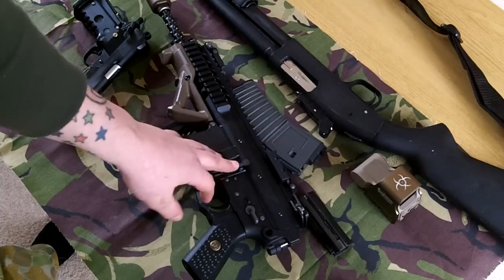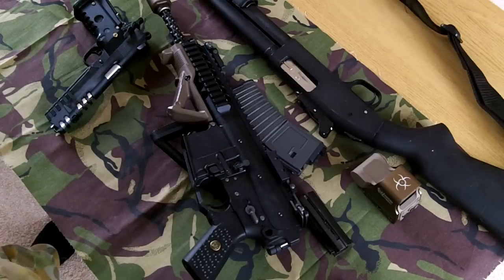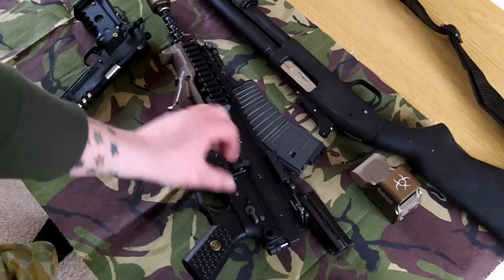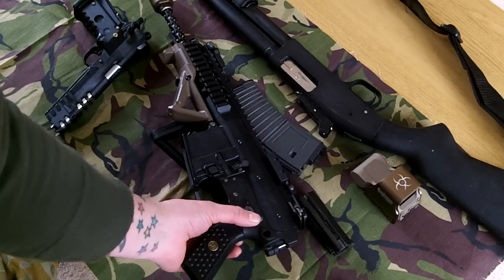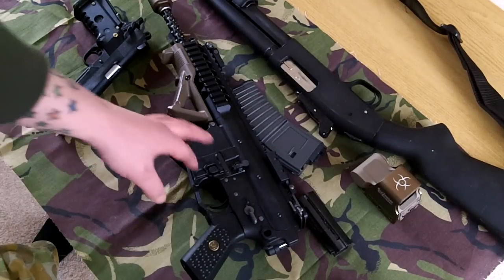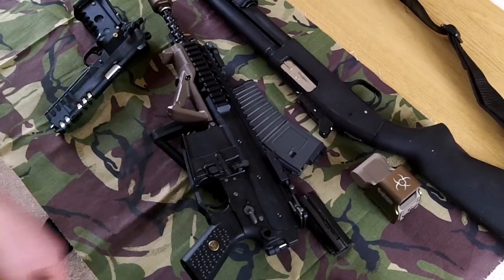I also want to say thank you to MaximusMJG — I'll put a link to his channel in the description as well. Very friendly, very helpful. If you like gas blowback rifles — I mean I've got a ton of AEGs upstairs, but I'm only learning with these — and he's helped me out a shitload. He doesn't know who I am, still quite happy to help, and has a load of informative videos on his channel as well.